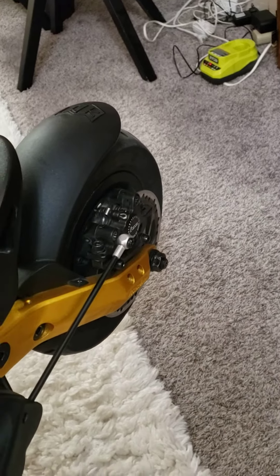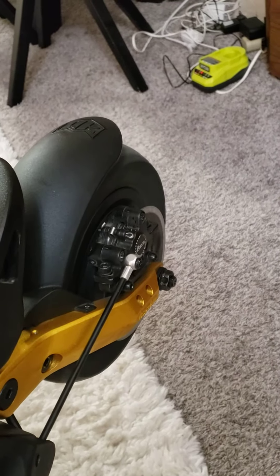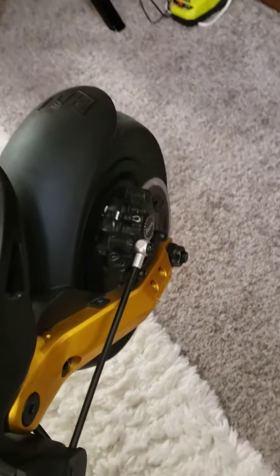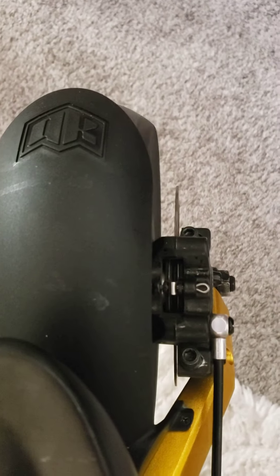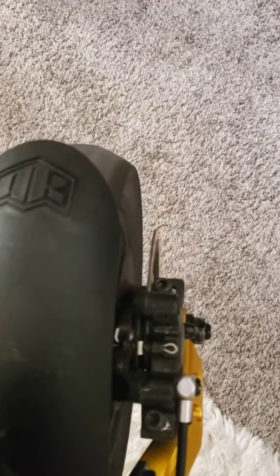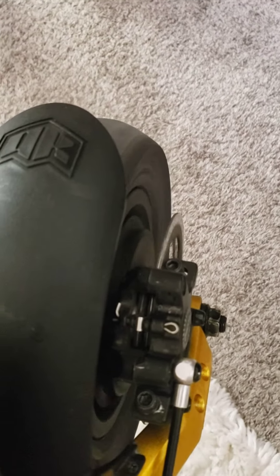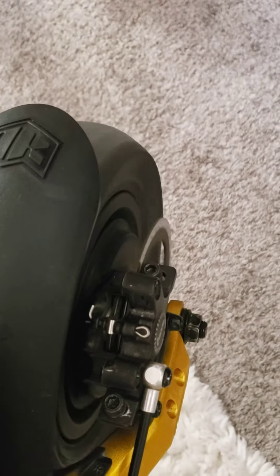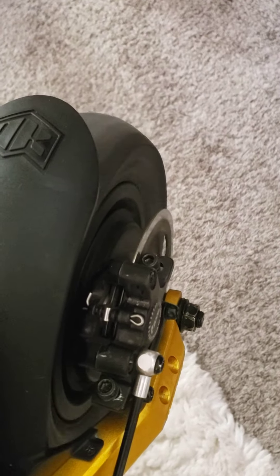I just barely rode it a lot. It's got this wobble in it. The rotor is barely rubbing. I'm not sure if the tire is properly aligned, or if the wheel, the motor — it's just not straight.